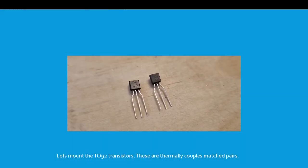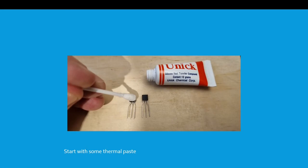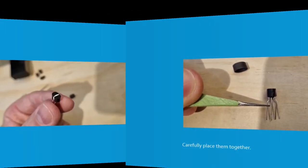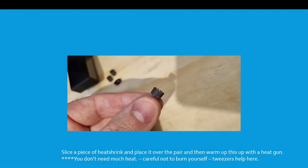Let's go ahead and mount the TO92 transistors. These are thermally coupled matched pairs. Start with some thermal paste — a tiny amount will do. Carefully place them together and hold them together. Slice a piece of heat shrink and place it over the pair, then warm it up with a heat gun. You really don't need much heat for this so you don't want to damage anything. Careful not to burn yourself — tweezers help with this from experience.